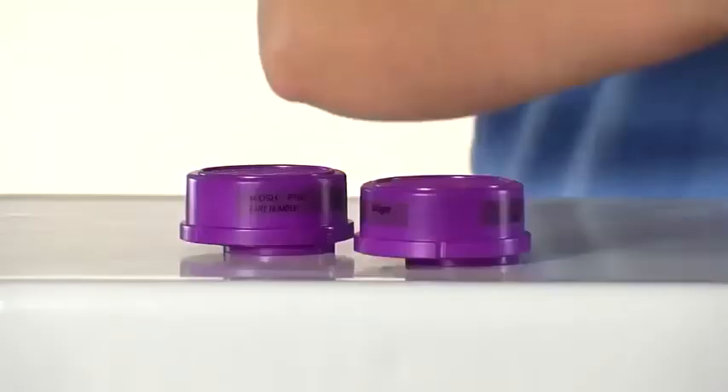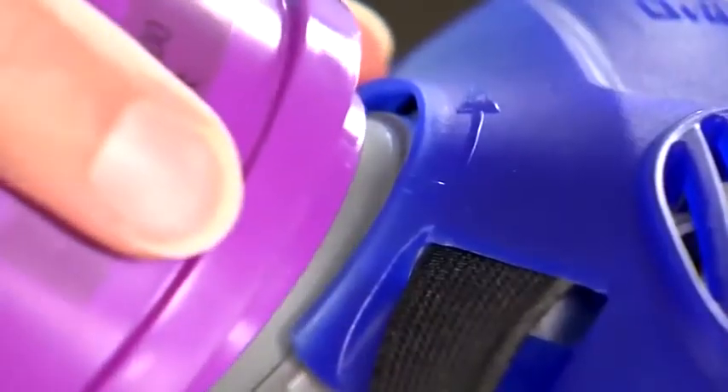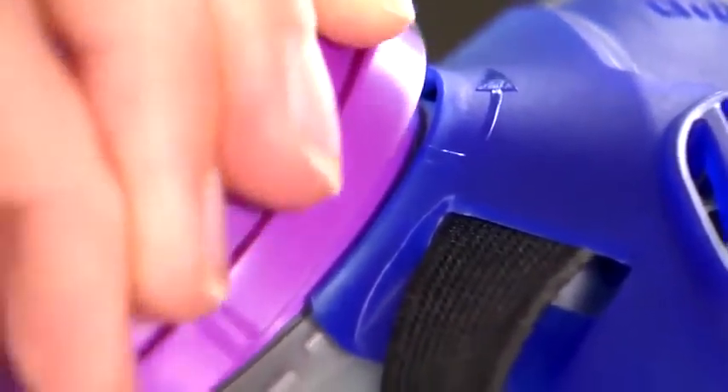Afterwards, attach Explore Bayonet filters. Make sure to align the indicator mark on the filter and mask, then turn the filter in the direction of the arrow.